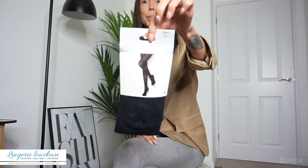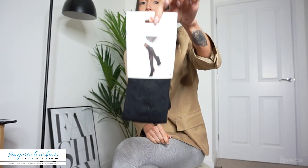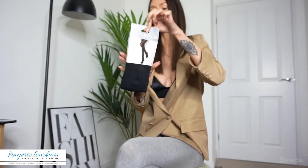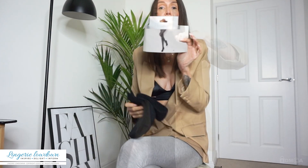Charnasse tights always seem to come in cardboard packaging, and then they're just attached inside the cardboard. This is a little bit better because there's no plastic, which means you can recycle this packaging, which is perfect. They just come wrapped around the card at the back, which is awesome, and you can recycle that.